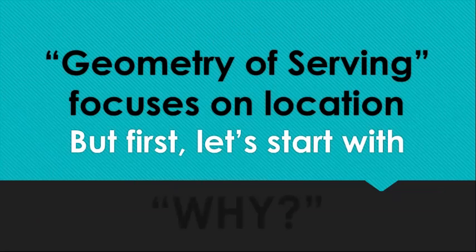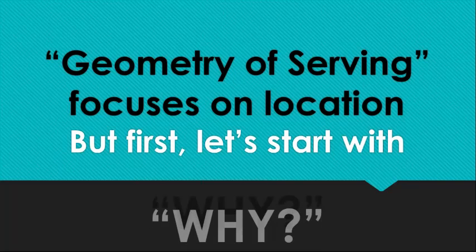Geometry of serving focuses on location. But first, why do we serve? There are lots of different approaches. The very basic one is just get it in, and we see this at the level of the least experienced players. I think it lingers a little too long in our development of servers. As soon as a player starts to hit the ball over the net, I start asking them to think about where it's going to land. Coaches that stick with just get it in want serving percentage up near 100%, but to my mind, unless you're talking about the least experienced levels, just getting it in won't win.